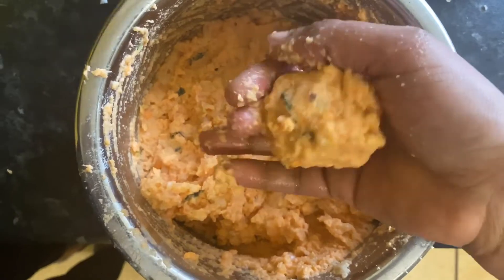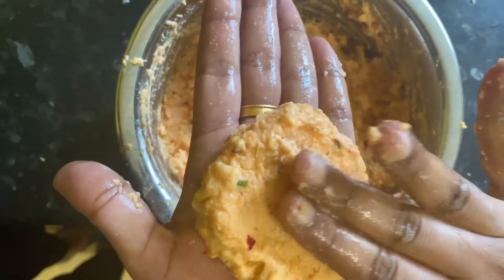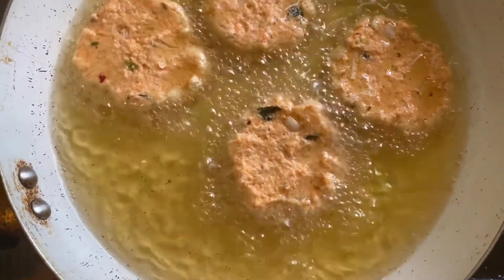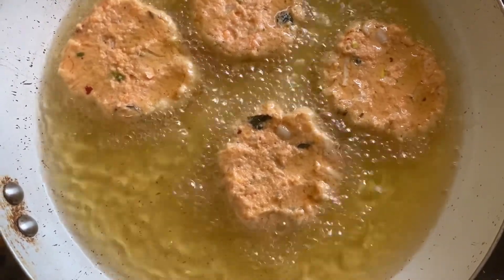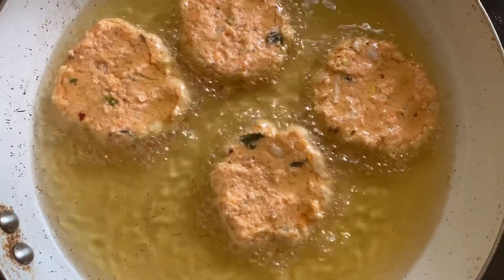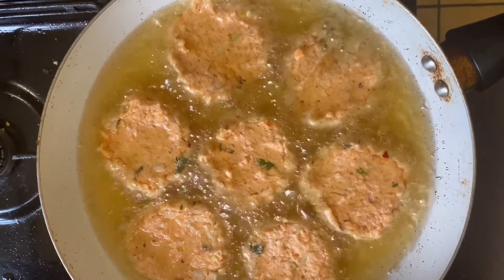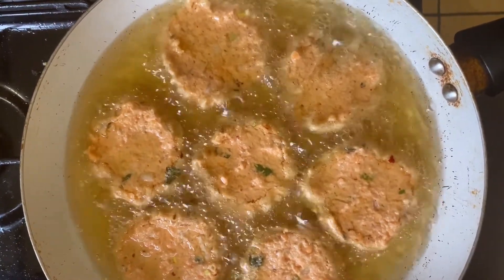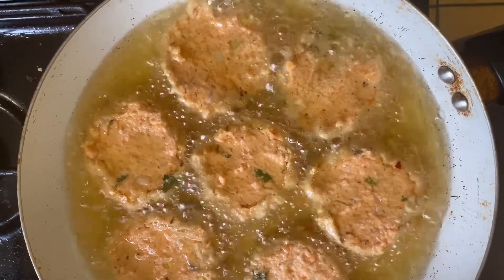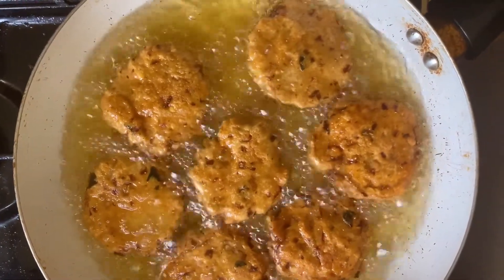We will put a piece of it on the side. It is a little bit too big. We have to get a good color, and we love it.